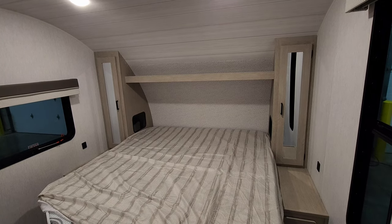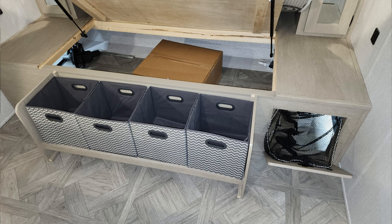Just outside the closet are USB charger ports. The bed raises up and you can access the pass-through storage from outside. You also have little cubbies, and below those is a shoe nook where you can kick your shoes under. There's also a small laundry hamper down there as well.